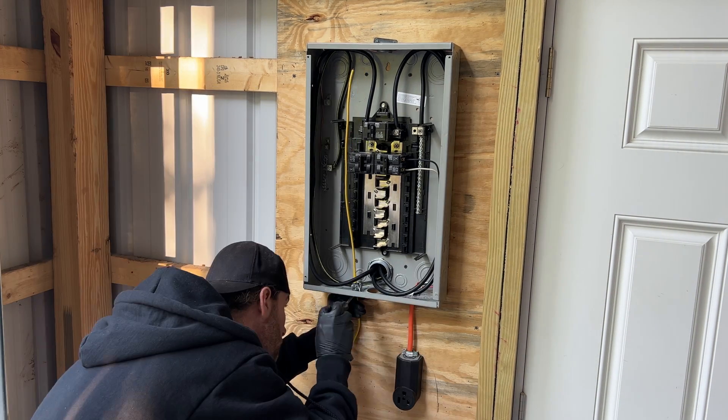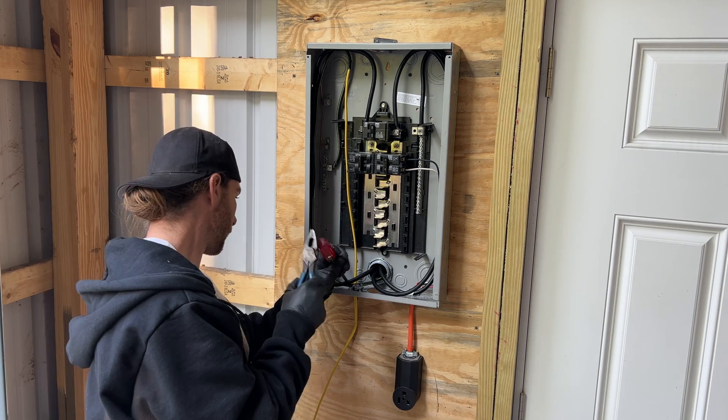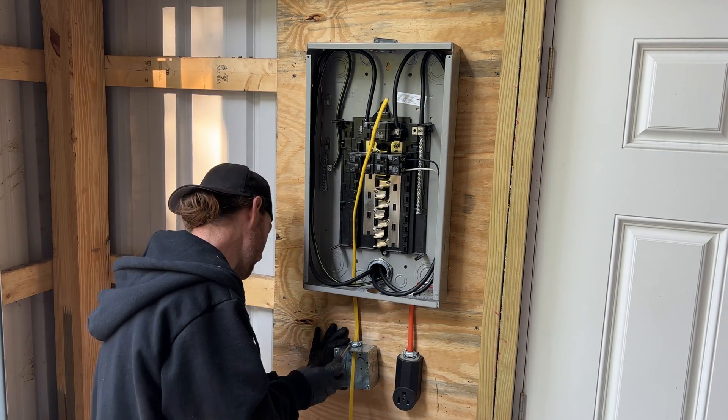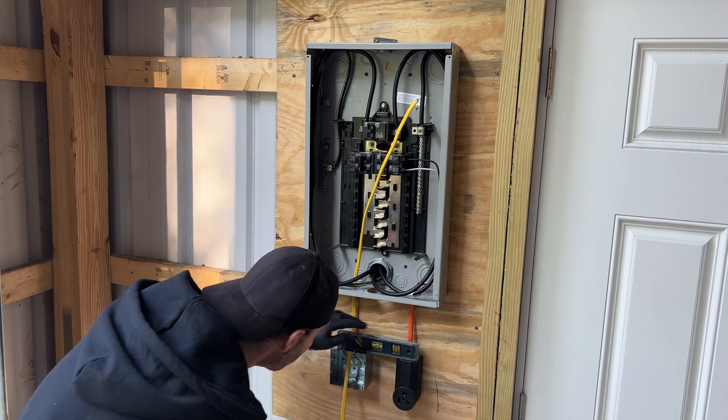Now that the wire is in, I'm going to tighten down the Romex connector and the lock nuts. Slide in the wire, tighten down the connector, level the box, then screw it into the panel board.